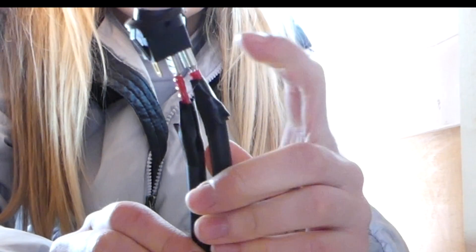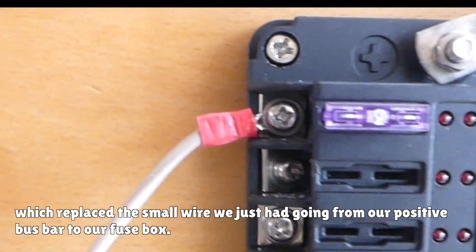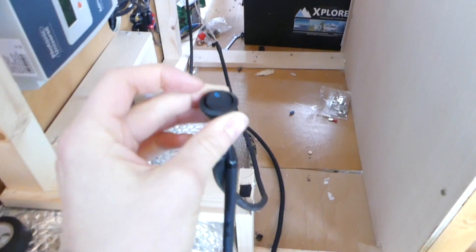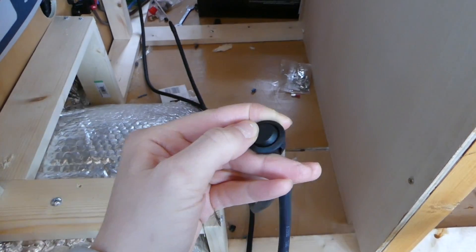To connect our light switch we used a positive 1.5 millimetre wire connected to the outside prong — opposite the gold one — which connects up to our bus bar with the lights. We then connected our live wire to the centre prong using another positive 1.5 millimetre wire going to our fuse box. Let's test the switch — yes, the switch is working!